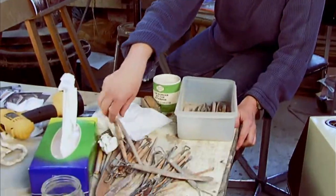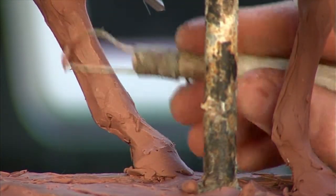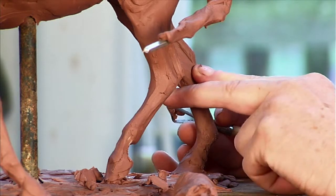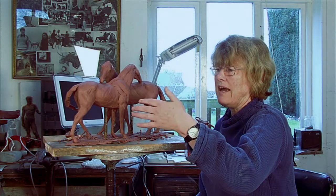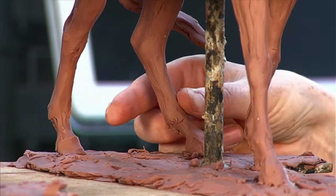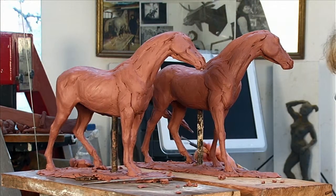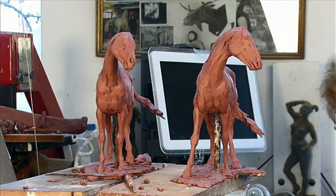But if something does look awkward — like at the moment this leg is looking very awkward — then I might concentrate on it, probably too much. I don't come into the studio every morning with an objective. I will just carry on looking at it, seeing something that I think is wrong or altering something that doesn't quite work, adding bits where it looks a bit thin and getting it to a state where I feel comfortable with.